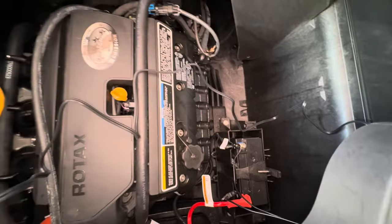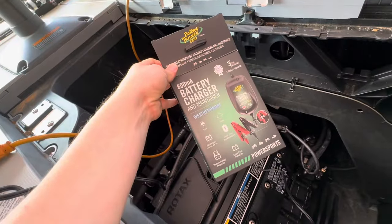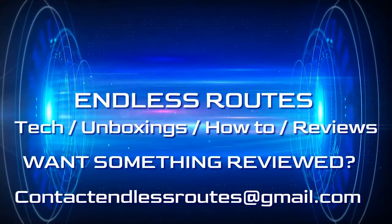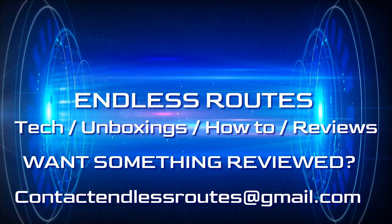This is your boy Endless — like, comment, and subscribe, talk to you guys later. If you enjoyed today's content, hit that like button, subscribe to the channel. We'll have more how-to's, unboxings, and tech-related content coming your way. Peace.